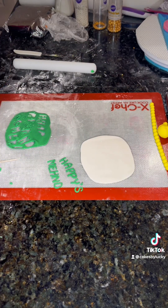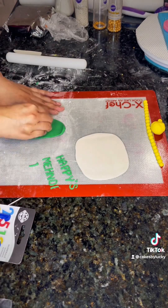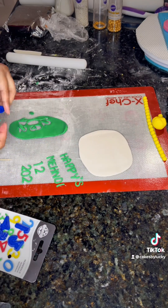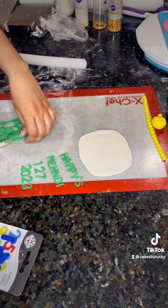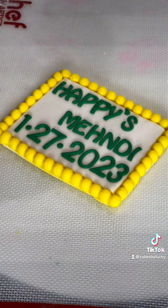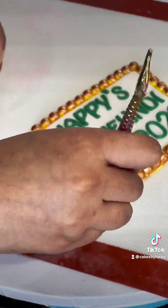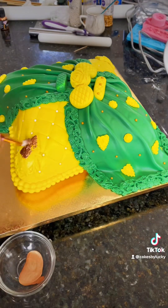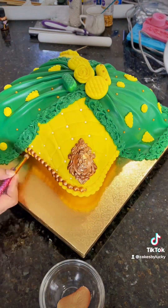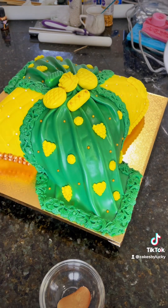Let's talk about desi cakes in general. Desi cakes are South Asian cultural cake designs that are especially popular during wedding festivities. There are several wedding festivities and for every occasion we like to go big. It reflects in our clothing, food, events, and everything in general — and the cake represents that part of the culture as well.